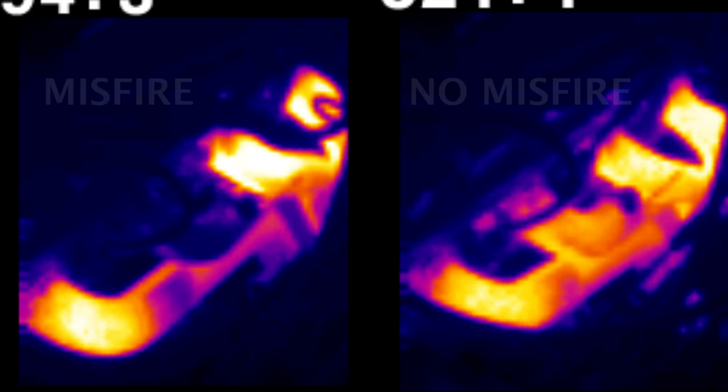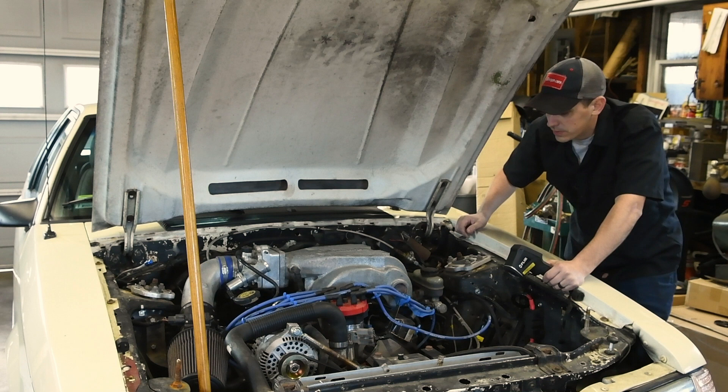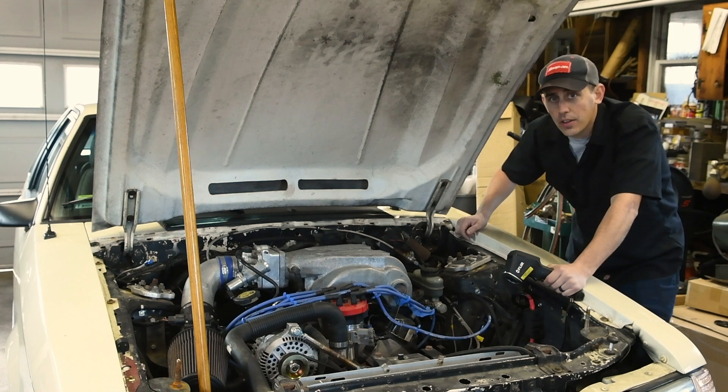Some of these cars you can't really plug into and scan, or do a cylinder contribution test or anything like that. So to me, the easiest way aside from pulling one plug at a time is to just check the heat source coming out of each exhaust port. It gives you a pretty good indicator of the health of each cylinder.